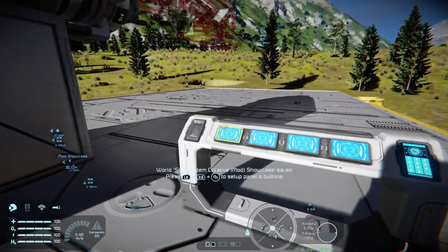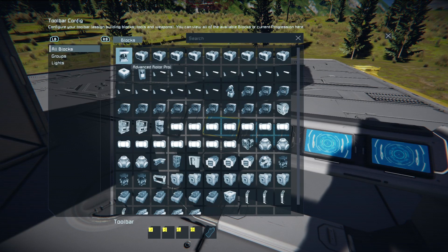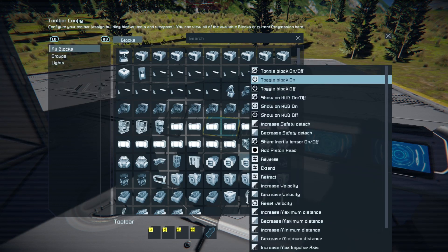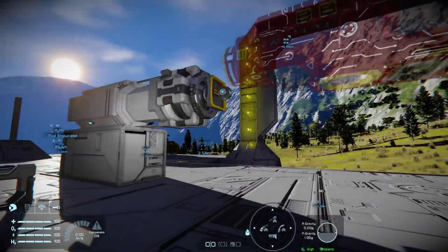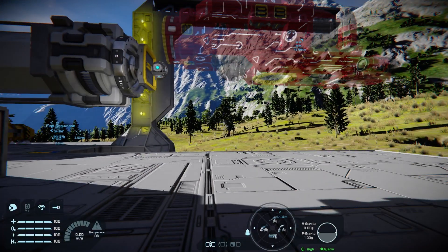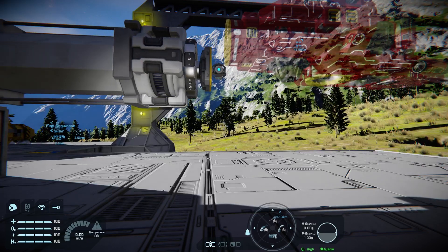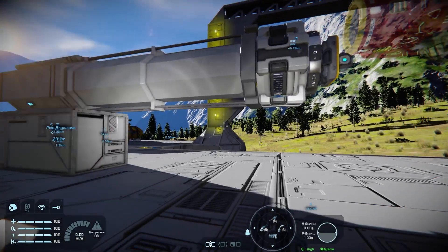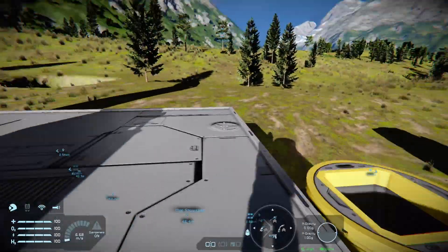Now we're going to do two things. First, pop our piston — the piston projector — and tell it to reverse. Leave the speed as is and let it do its thing. Feel free to hum the Thunderbirds theme, International Rescue, while it's doing its thing. This will extend out to about 10 meters.